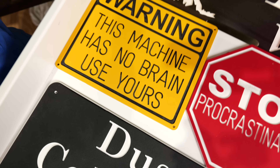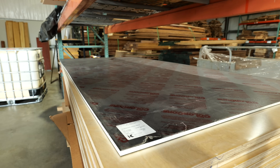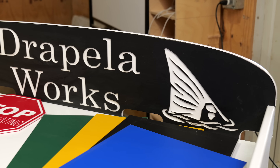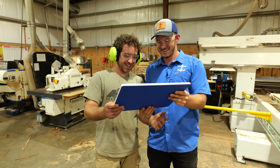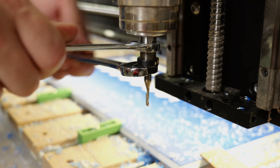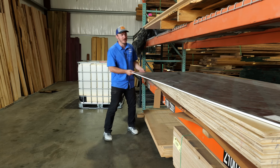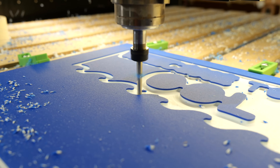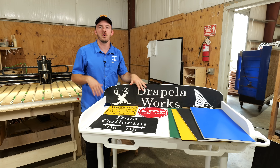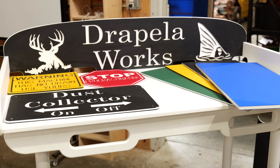There's one CNC material more people should be using but almost no one's talking about it. It's fast, waterproof, durable, and doesn't even require a finish. But here's the catch — it's not wood. In this video I'm going to show you what it is, how to use it, and everything you need to know before you put your hands on it. Let's get right into it. Everything you see on this table was made from this material.